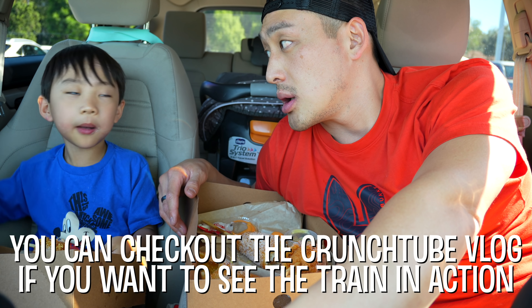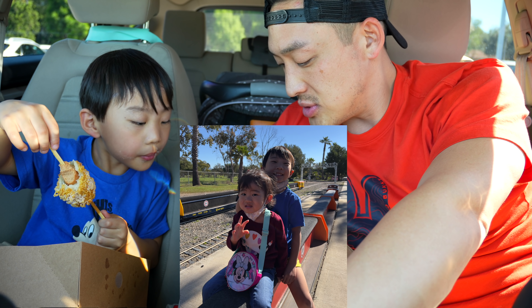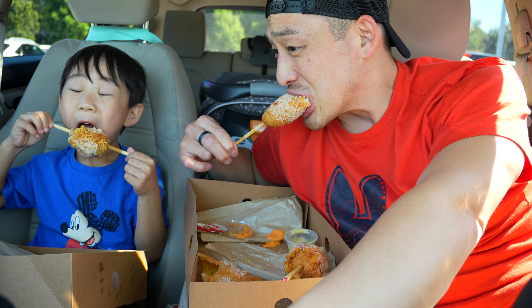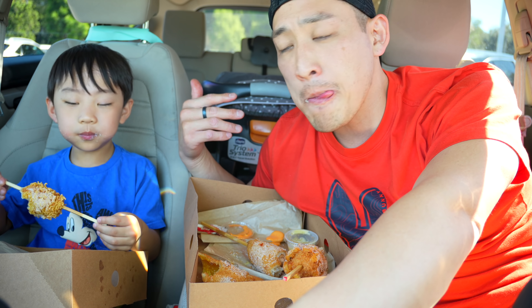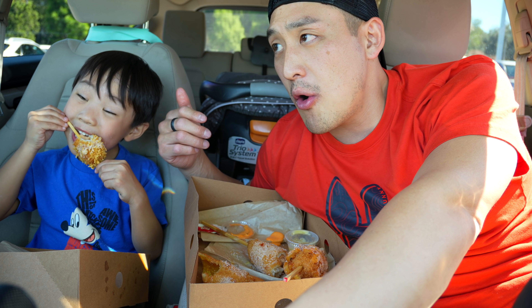I didn't film too much on the train ride — they said put your cameras down because you don't want anyone dropping anything since you're riding on a bench, not inside a train. This is a newer camera for us — I want to try and upload this one in 4K. We literally just got the camera yesterday, so I don't know what the quality is going to be like.